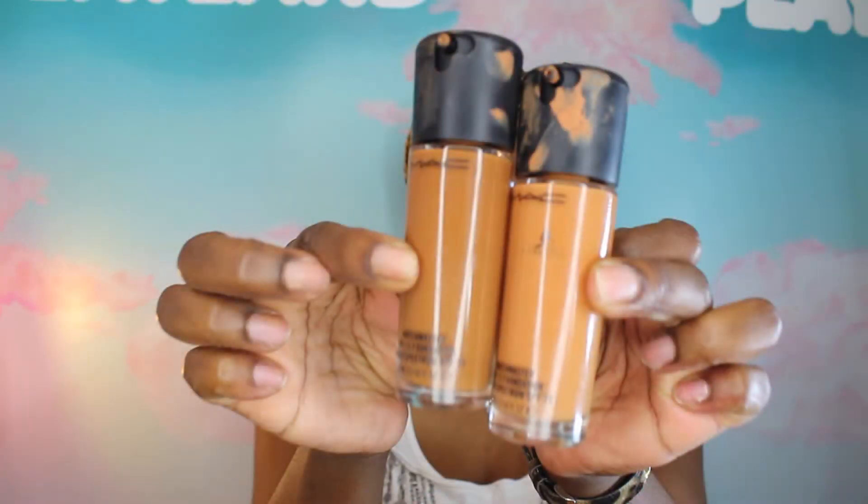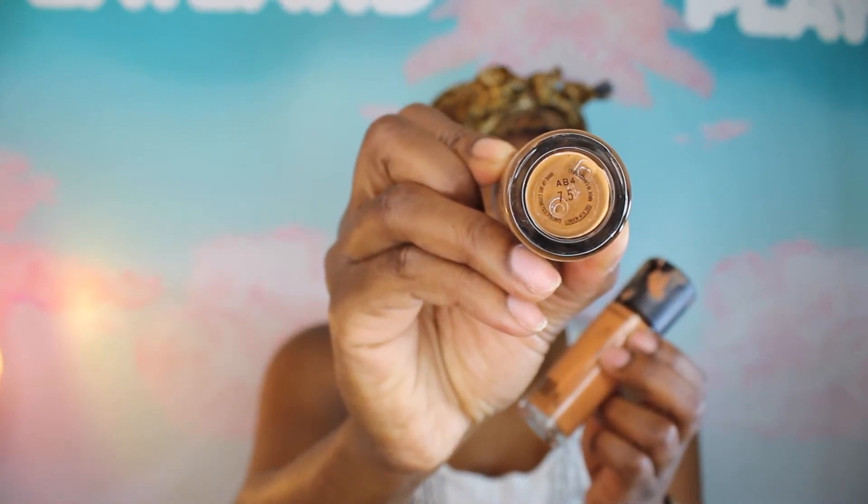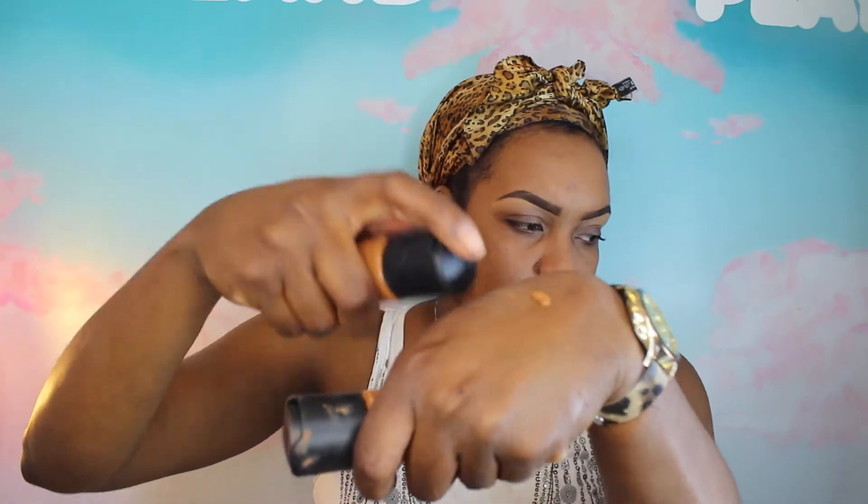Now for foundation, I use Match Master — that's my favorite foundation. I use Match Master 7.5 and I mix it with 7. I always want to start off with a small amount of foundation, that way you can control the amount of product you use on your face. And you can build if you want more so you don't end up with too much makeup on. All I'm doing here is just pressing the foundation into my skin and then softly buffing it out in a circular motion.